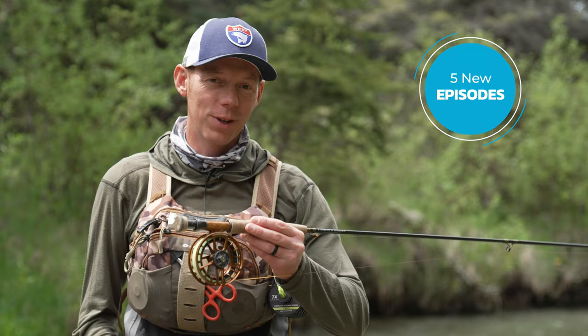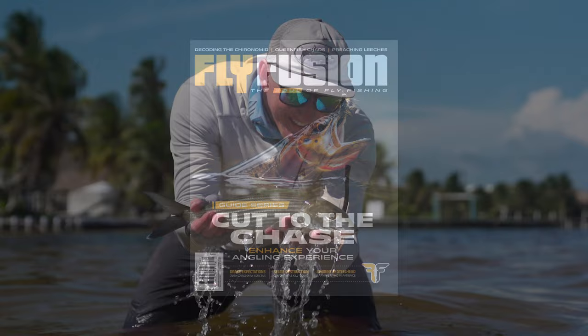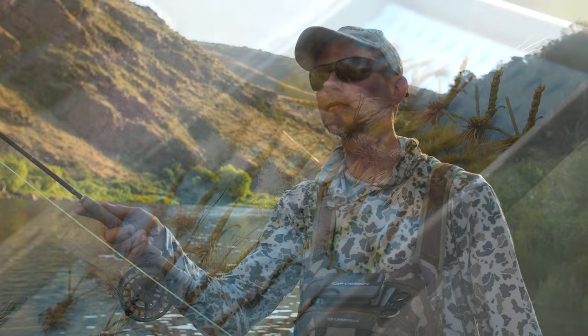We're going to be releasing one episode per week for the next five weeks. And with the release of each episode, we're going to be giving away a Thomas and Thomas Fly Rod, a Lampson Fly Reel, a Scientific Angler's Fly Line Leader and Tippet Package, a $50 gift card from Rep Your Water, five one-year subscriptions to Fly Fusion Magazine, a ratings fly assortment valued over $100, and some swag from Tactical Fly Fisher. All of our sponsors came together to help us get some of the best gear in the industry out to you guys.